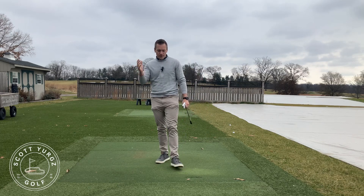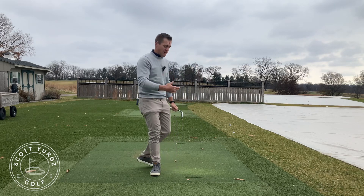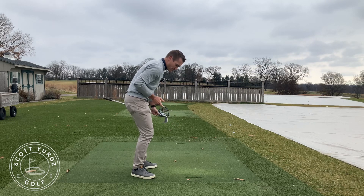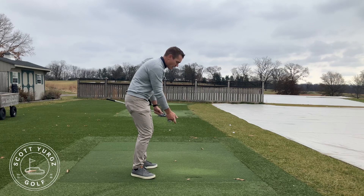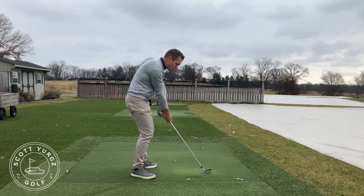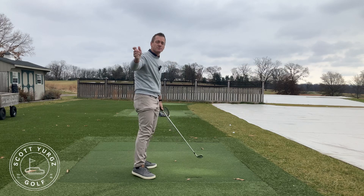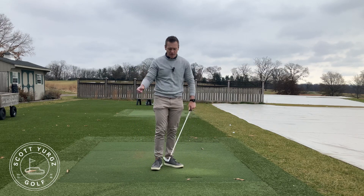So when we set up to a golf ball, I want to start seeing you do something a little bit more like this. I need to start seeing the right arm have a little bit of bend in it. It's not going to be folded and bent, and it's not going to be behind your shirt seam here. But when you set up, you almost hyperextend your right elbow — get it too long and too straight — and then you try your best to keep it as long and straight as you possibly can on the way back. We talked about that already; it's creating some issues with the club path on the way back.